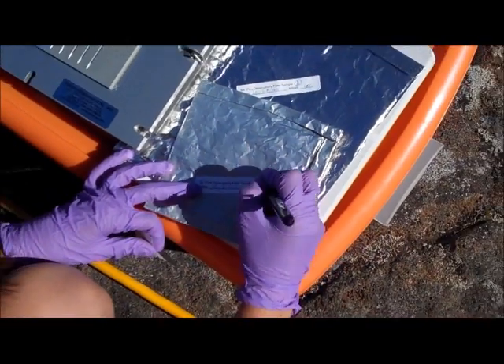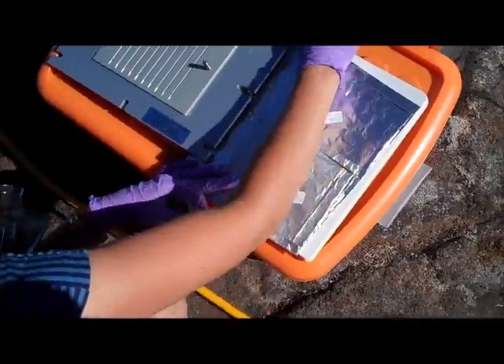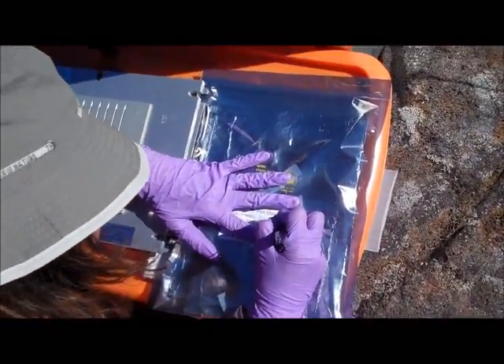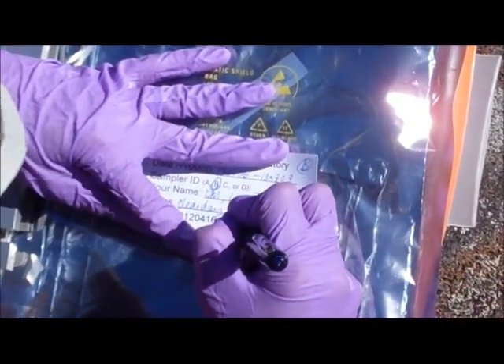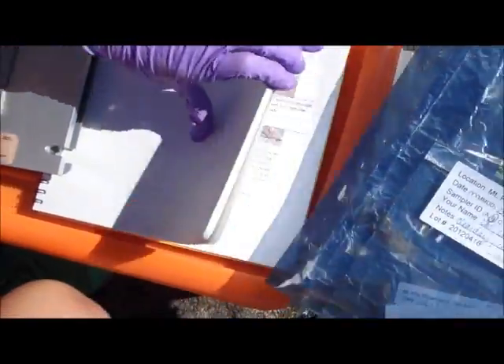I'm recording the date range that the three samplers were running, and noting that this is sample B, which has a data record associated with this specific sampler — so we'll know exactly when it was running and how much volume was pulled through. The label notes include the date range, B circled, my initials, clear sky, small bugs — preserved and removed. Just a little note in case somebody doesn't check the notebook immediately when looking at the samples.